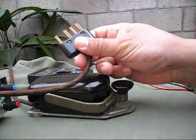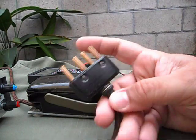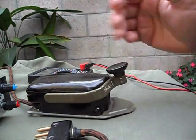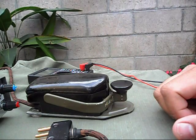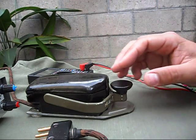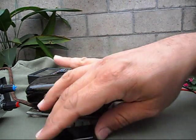This key with the four plug connector was used on the old ones — the ones where you have to lift it to receive and put it down to transmit. So that is basically how this key is connected.